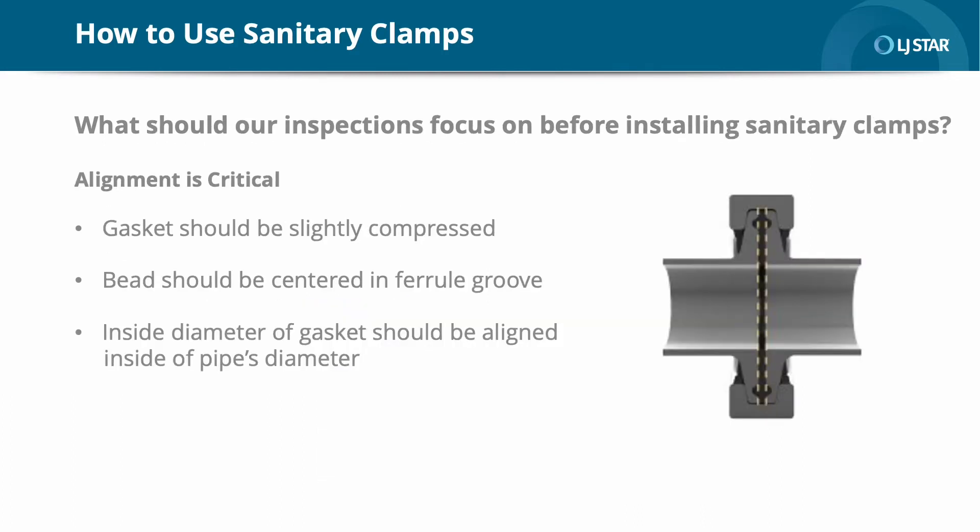What should our inspections focus on before installing sanitary clamps? In a proper installation, the gasket is slightly compressed — not overly so — and the bead is centered in the ferrule groove. As you can see in the diagram here, the gasket's inside diameter should be aligned with the pipe's inside diameter so that there is no intrusion or void. The alignment here is critical; it must be precise and even all the way around. Any irregularities will result in inconsistent or incomplete compression.